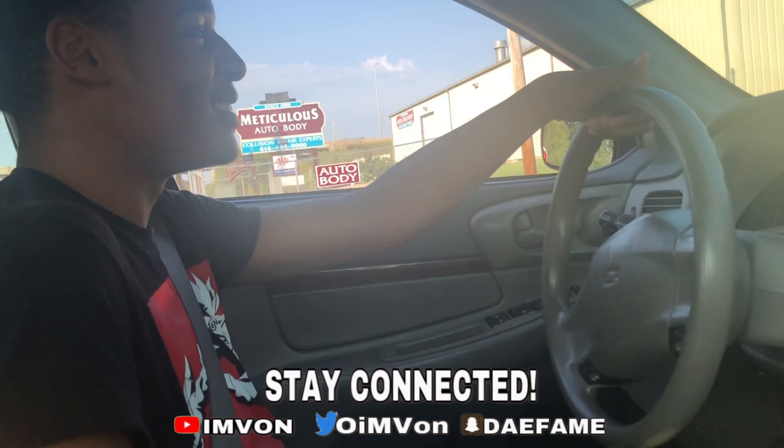Y'all finna go see me get some motherfuckin buckets. So yeah, make sure y'all hit that — subscribe. And turn on the post notifications. Come on, we out. We out. We out. Thank you.